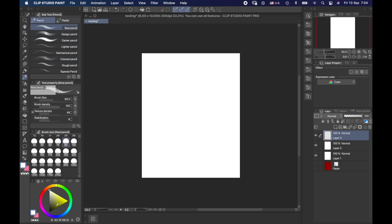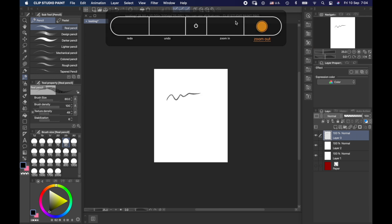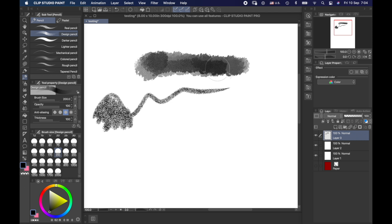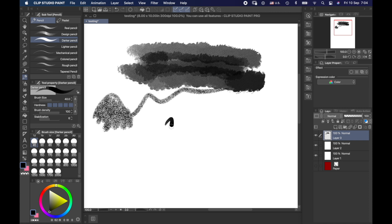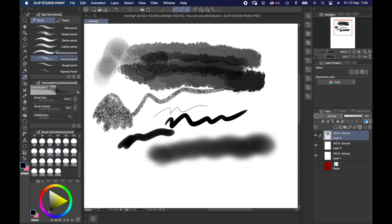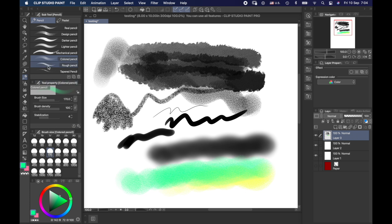Let's go on to pencils. We have many cool pencil effects: the designer pencil that bulks up on itself — amazing for painting a mountain; the darker pencil, which is very sharp; the lighter pencil; the mechanical pencil; and the colored pencil, which you can still set to black, though it does show differently with other colors and blends well. We also have rougher pencils and a tacked one.